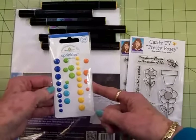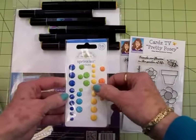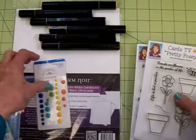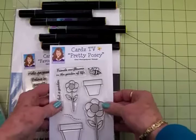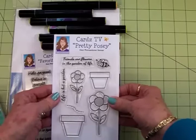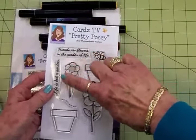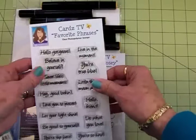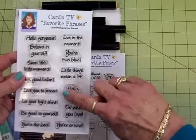We'll be using some Doodlebug Design sprinkles. This one's called Birthday Boy — these are acrylic dots. And we've got two Cards TV card sets of the week. We've got Cards TV Pretty Posey. We're going to use this cute little bee and this little flower right here. And for the sentiment we're going to use Cards TV Favorite Phrases and we'll use Hello Friend.